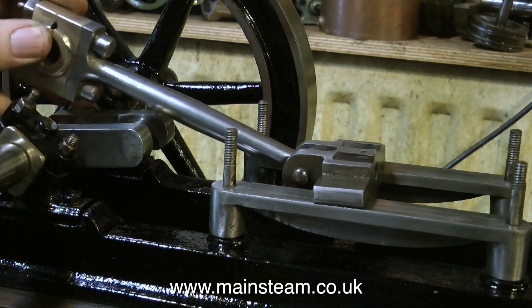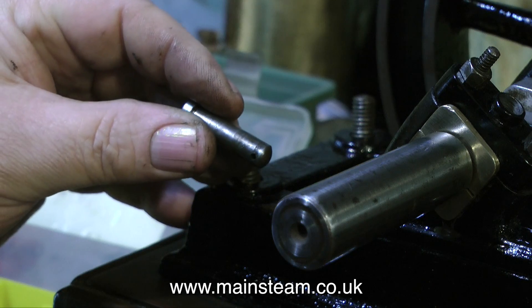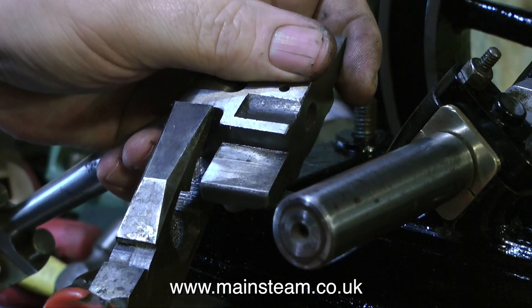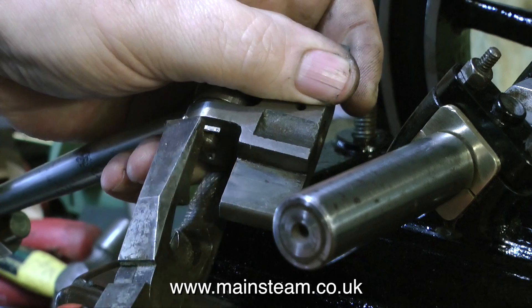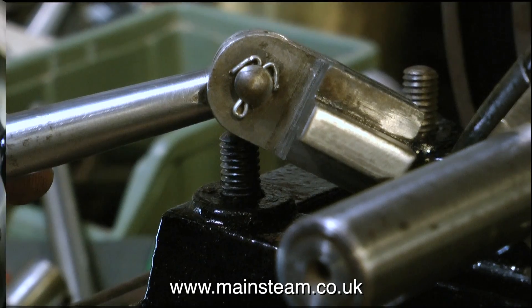Time now to fit the interesting bits — the conrod and the cross head. The first thing to do though is to use a split pin to stop the main pin from falling out. I found a suitable split pin which was too long so I trimmed it down, and here I'm using a pair of pliers to bend it over. It looks brutal but it isn't — it ends up looking something like this. So now there's no chance that the pin can fall out.